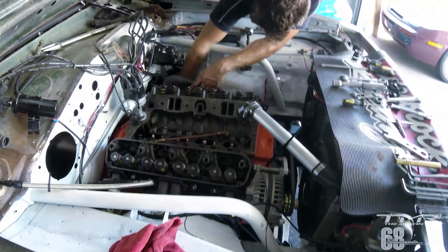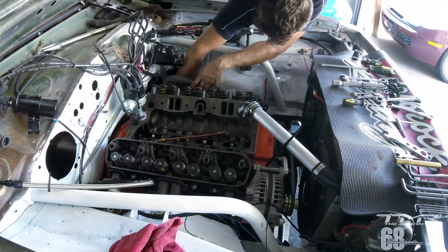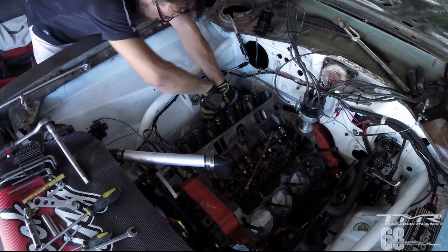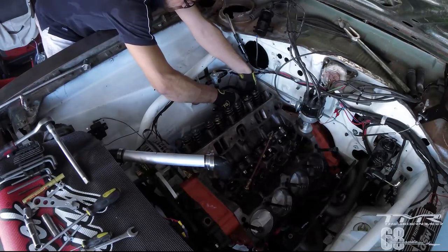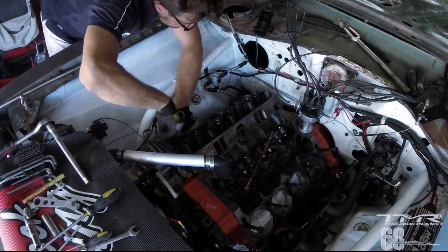Une quinzaine de minutes plus tard, j'ai fini par réussir à l'avoir. Voilà, le côté conducteur est démonté. J'ai réussi en poussant le collecteur vraiment au maximum — ça passait un peu serré, il y a eu 2-3 modifications que j'ai dû faire sur la culasse par la suite. Mais maintenant il n'y a plus ce problème.